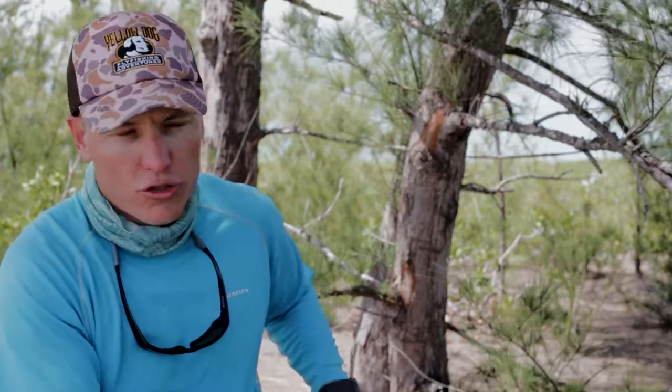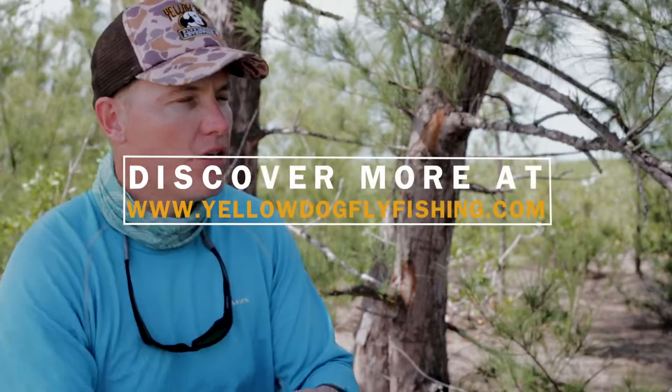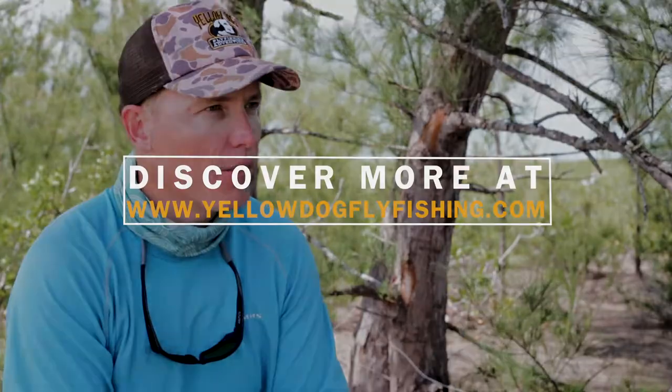For tarpon you'll sometimes have a longer time to prep yourself and make the cast. With GTs it's a Chinese fire drill — you have to get the fly in there and strip the line quickly. It's a very quick, short presentation, or a long presentation depending on what happens.